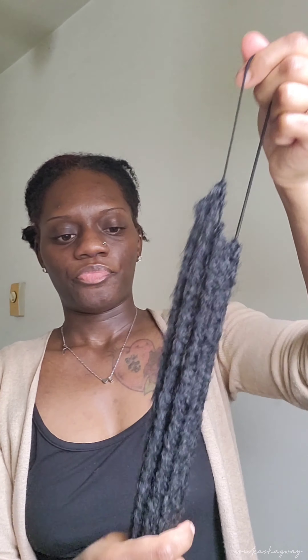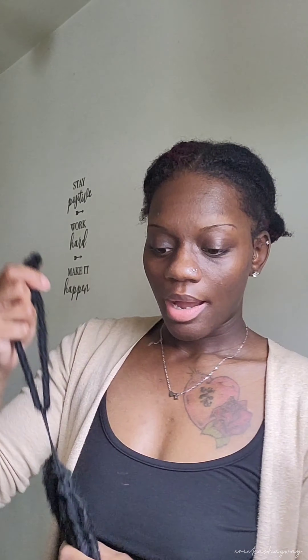You want to try not to get the ponytail holder locked into the loop, because it would just shorten the ponytail holder — the amount of space that you have to wrap around your hair or whatever you want to do.